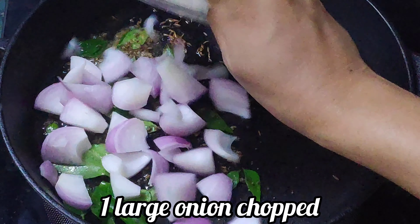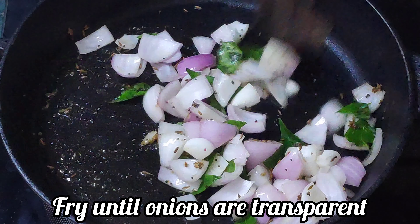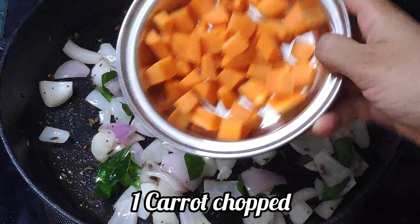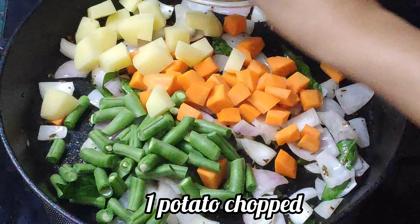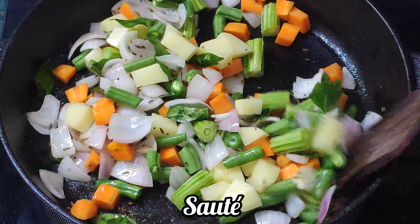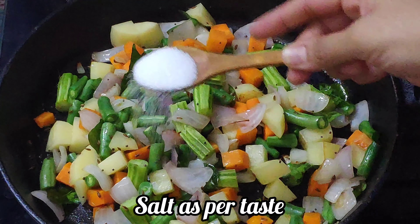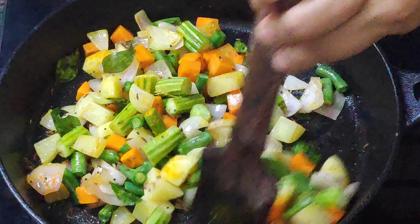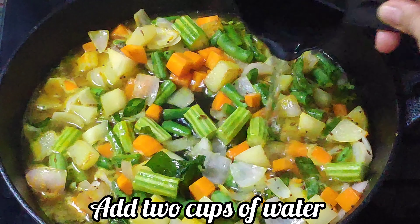Add one large onion cut into pieces and fry until slightly transparent. Then add one carrot cut into pieces, a handful of beans, one potato cut into pieces, and one drumstick cut up. Saute the vegetables nicely in ghee. Sprinkle some salt to taste and one-fourth teaspoon of turmeric powder. Add two cups of water, let it boil nicely, and cover with a lid.